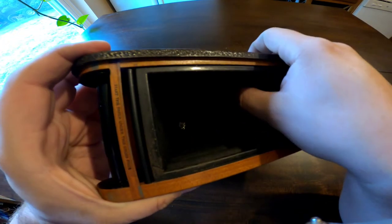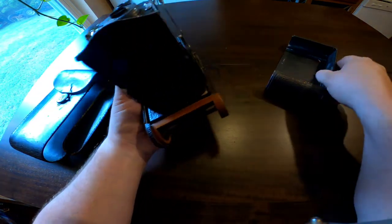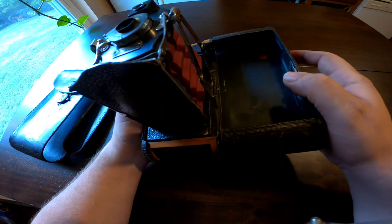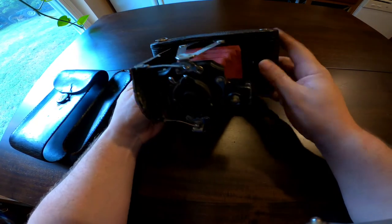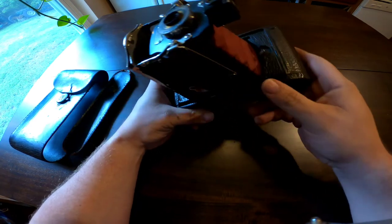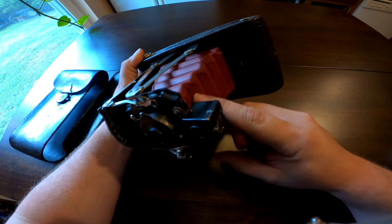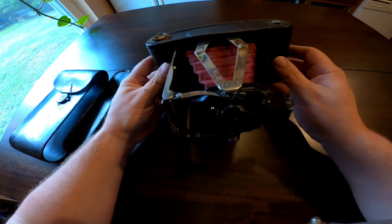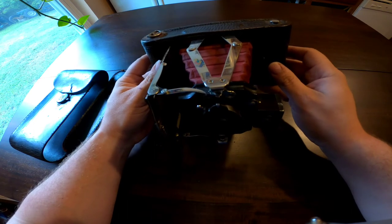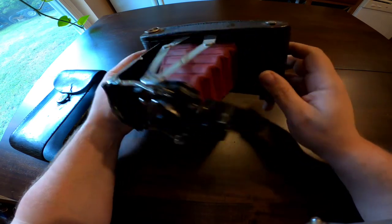Even on the inside here it's in really good shape. So if you can find one of these for a good price or want to pick one up on eBay, these are very nice looking cameras. The later models after 1912 had black bellows, but the red ones — there's just something that sets it apart and gives it a really nice color.